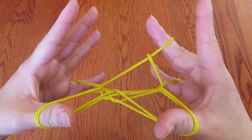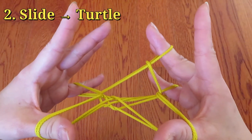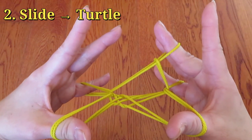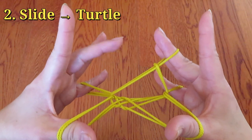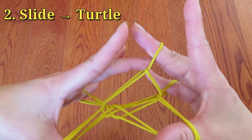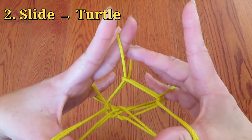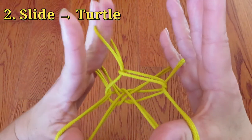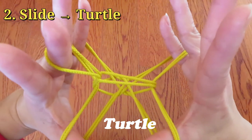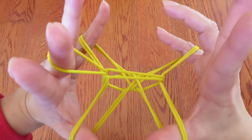And next one is a turtle. So with left hand middle finger, pick the string around right hand middle finger. Go there and put your finger in and take it off. And ta-da! It's a turtle! It was easy, wasn't it?